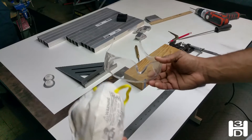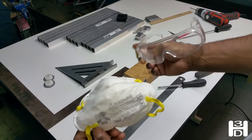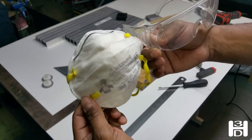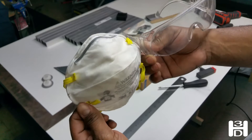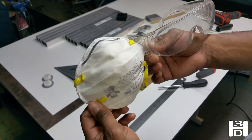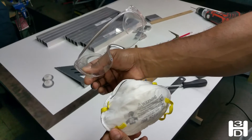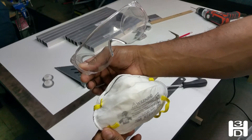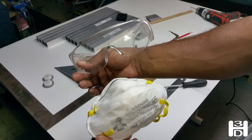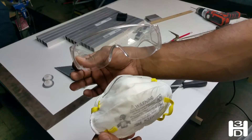Before getting started, let's talk a little bit about safety. For cutting your aluminum tubing, it's good to have an N95 respirator — just protect yourself from the aluminum particulate that is generated from the cutting process. Also very important to have eye protection. The last thing you want is to get a hot piece of aluminum in your eye. Remember to be safe before you start any of these types of projects.